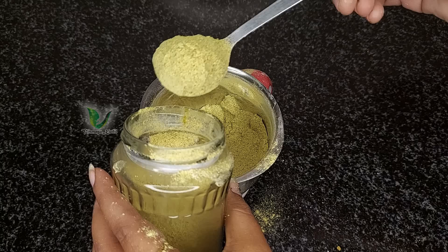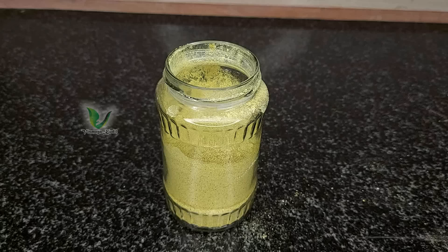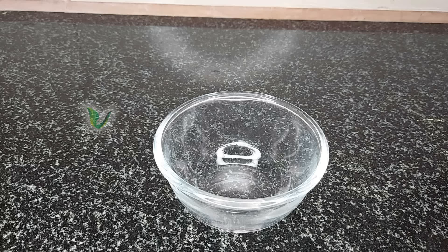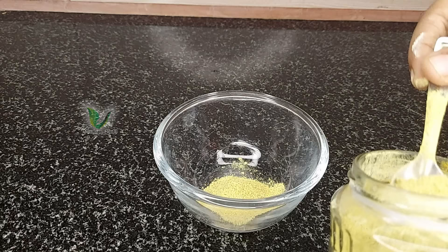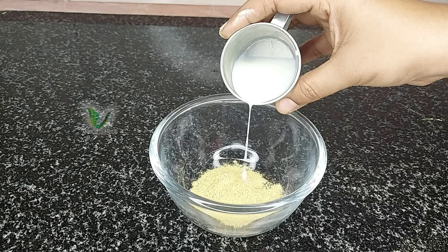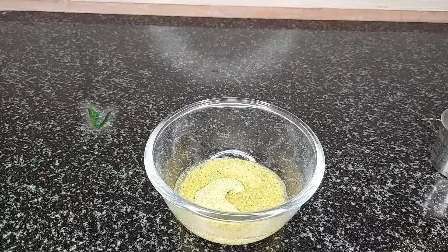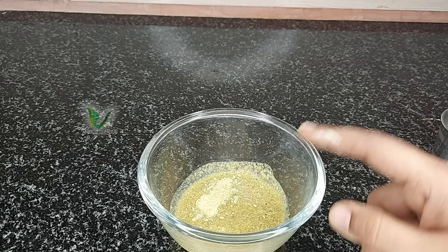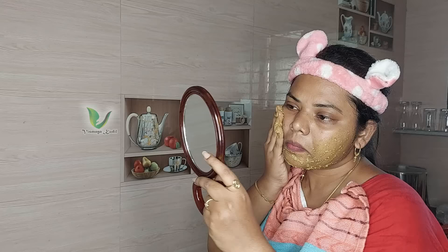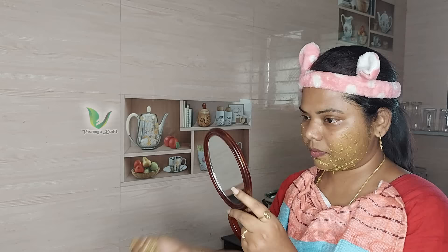It's a very effective way. If you want to use this bath powder, it will be effective for your skin. Whether you have dry skin or oily skin, you can apply it on skin. You are ready to use it. You can use this for pigmentation and use it very well.